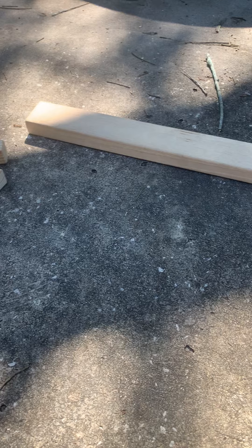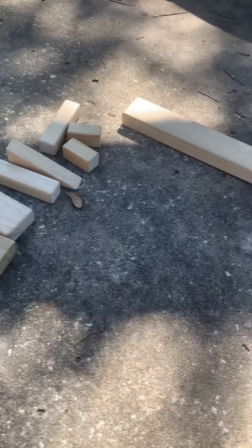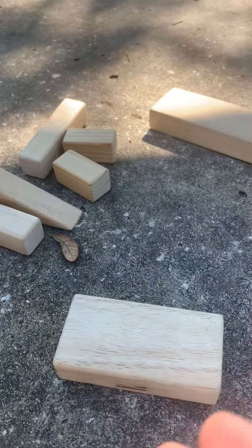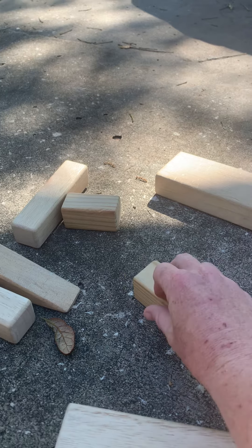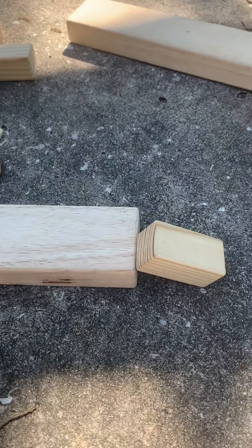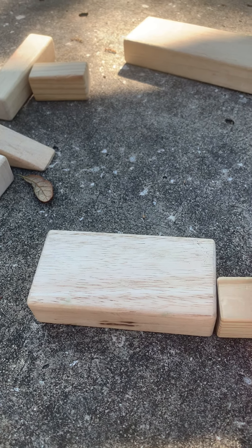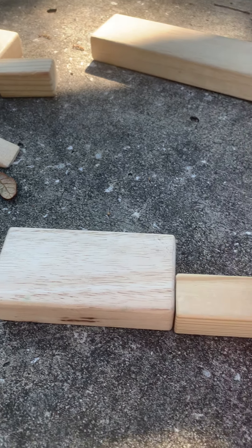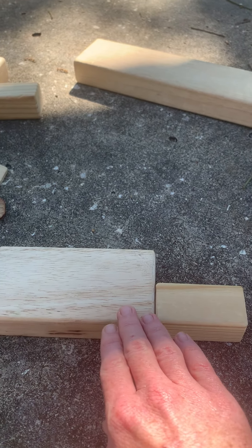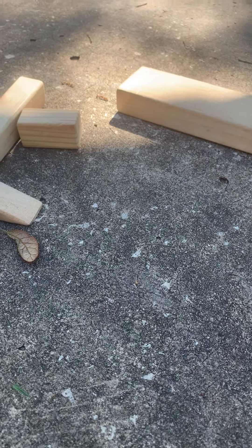I'm going to see which way it works the best — it's kind of trial and error. Now it looks like a ramp but I don't think it's actually going to work the way I want it to. I think it's too flat. Remember, a ramp starts off kind of flat and then it goes down. So let's find something else.